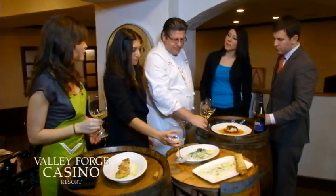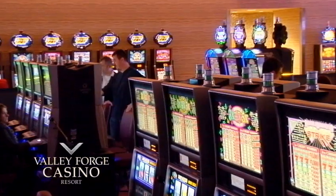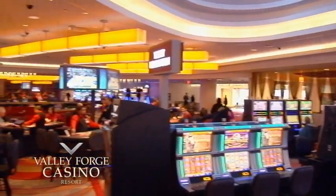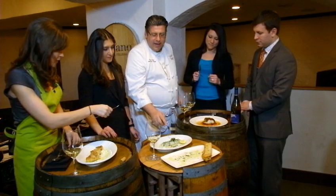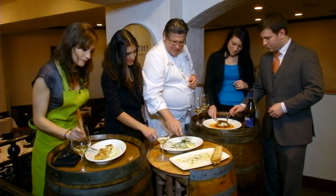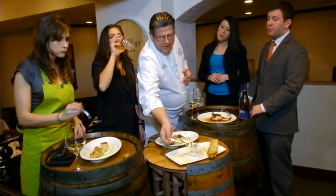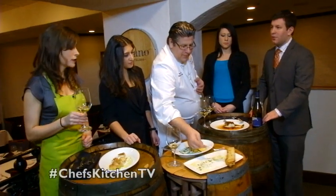Chelsea, why don't you tell us a little more about the casino here at Valley Forge. Our casino is the area's premier full amenity resort. We have 600 slot machines, 50 table games. It's high energy, it's a fun environment. We have the center bar where you can have some drinks, sample the wine, you can dance — it's a great time. The wine program here is really extensive — we actually have over 40 wines by the glass in each restaurant, over 350 bottles.